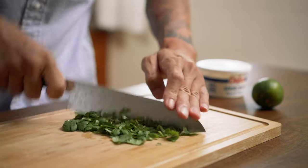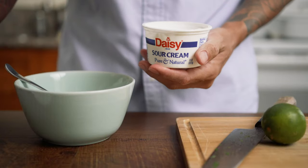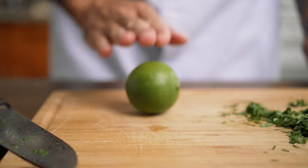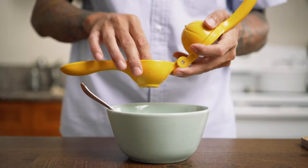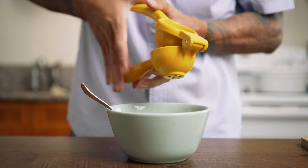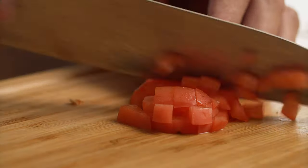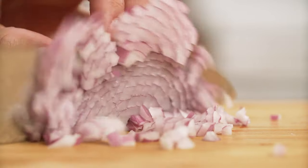I'll put all of this in the description, but here I'm mincing a handful of cilantro. For the sauce, I'm going to combine about eight ounces of sour cream with about one-fourth cup of minced cilantro. To that, I'll also add the juice of one lime.